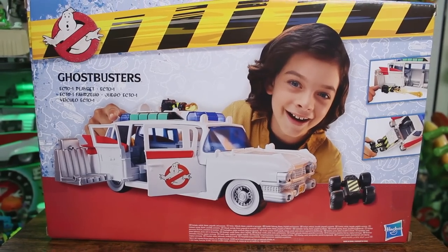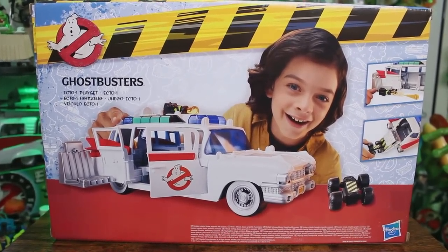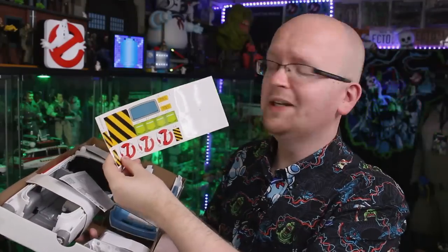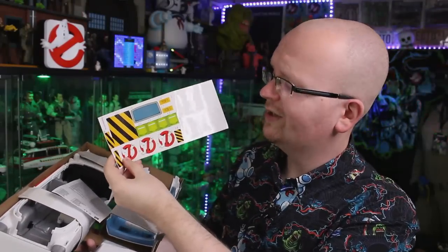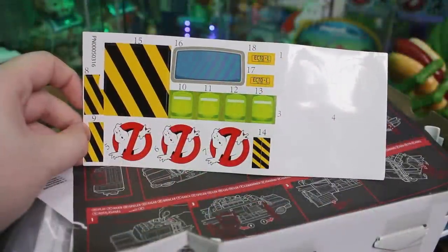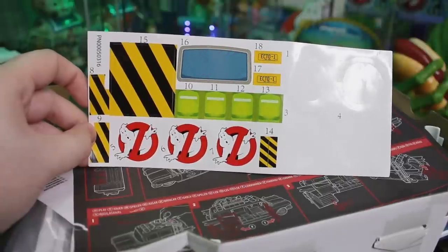Flipping the box around to the back, we've got an image of a kid just playing around with the Ecto-1, having the time of his life. We also see some of the additional features including a gunner chair and an included RTV. Upon opening up the Ecto-1, we've got instructions and a sticker sheet with caution striping, Ghostbusters logos, the Ecto-1 license plate, and the back window — much like the original Kenner Ecto-1, that's a sticker too.